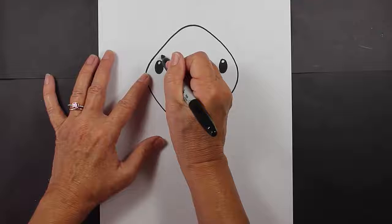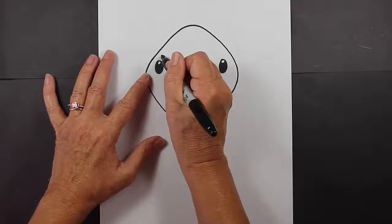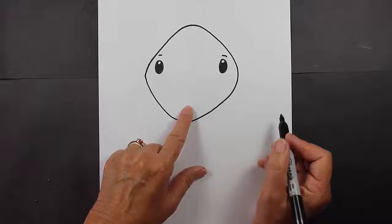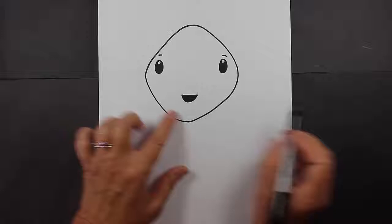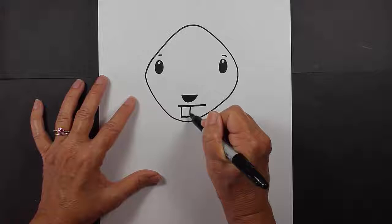Now we're going to make a couple little eyebrows, and then go down to his nose and his mouth. For his nose, we're just going to make a line, then a U, and color that in. For his mouth, beavers have those really cool and big teeth.